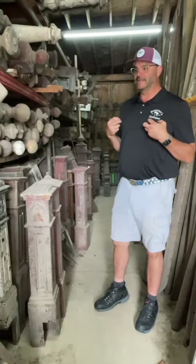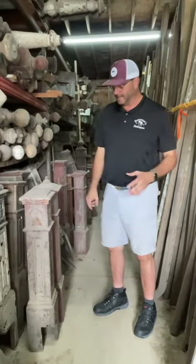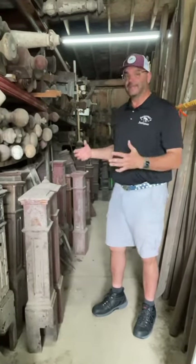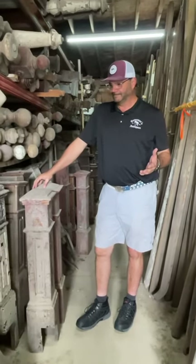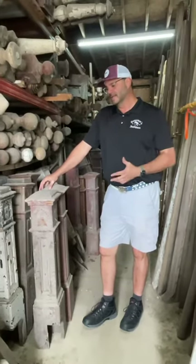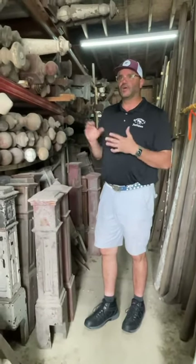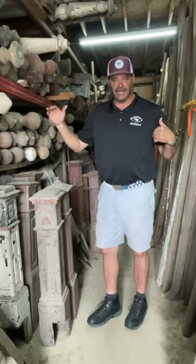Then we can step in and get them stripped and rebuilt, have the finial replaced, and repair the places that can be repaired. Newell posts start at about $150 for a rougher one and go up into the thousands for a highly carved ornate one that's perfectly restored. So it's a very wide range.